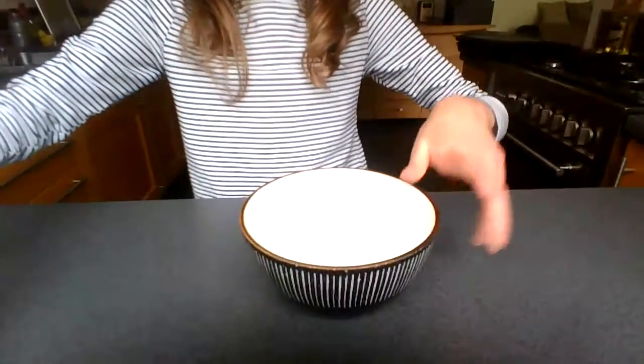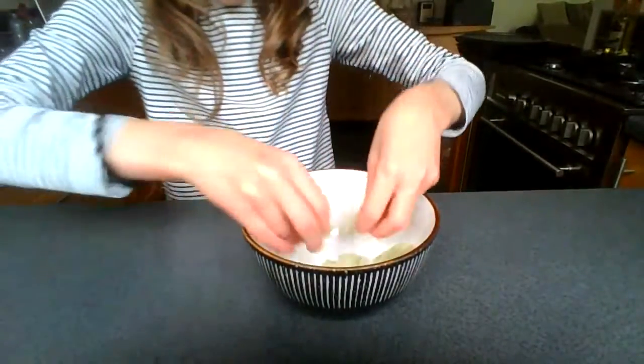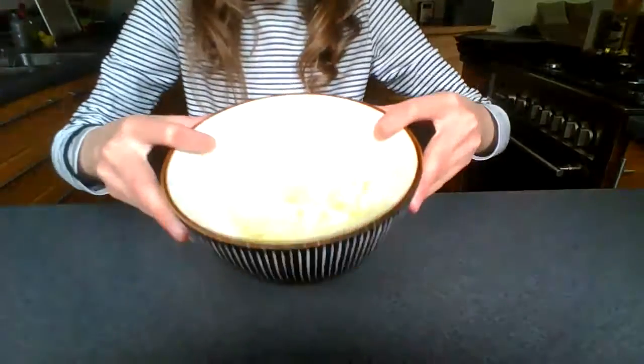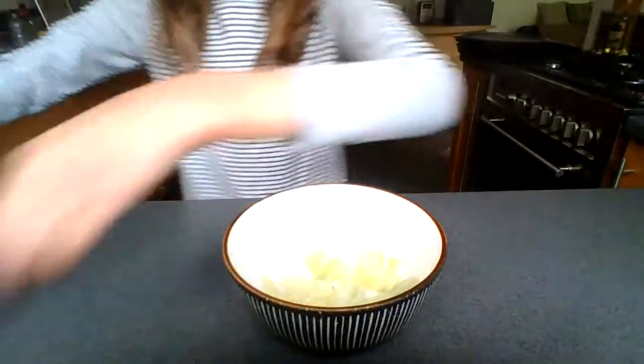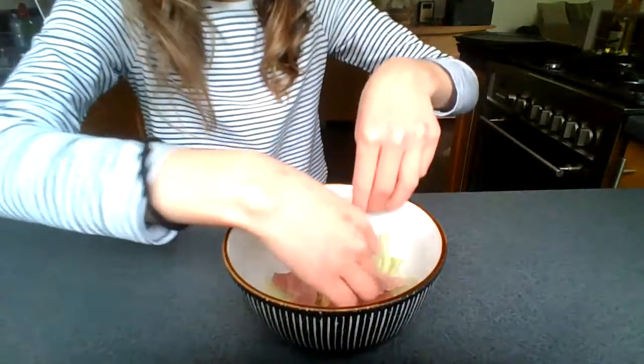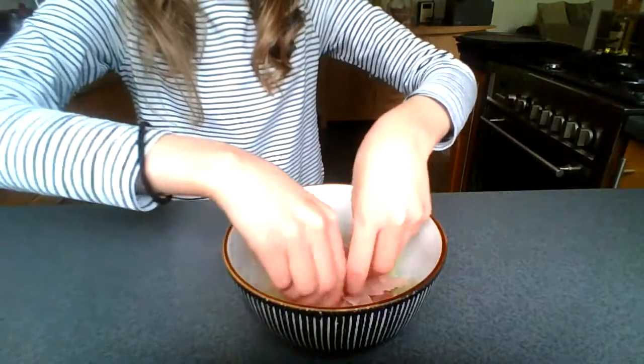I'm going to go ahead and get a bowl for the main. Today I'm making one of my homemade salads. The first thing I'm adding is a few slices of lettuce. I'm not a huge fan of lettuce so I'm only adding a little bit. I've got just the right amount for me. Then I'm going to be adding some slices of ham into this salad. Ham goes really well in salad, so if you enjoy ham in salads please try it — it's really good.